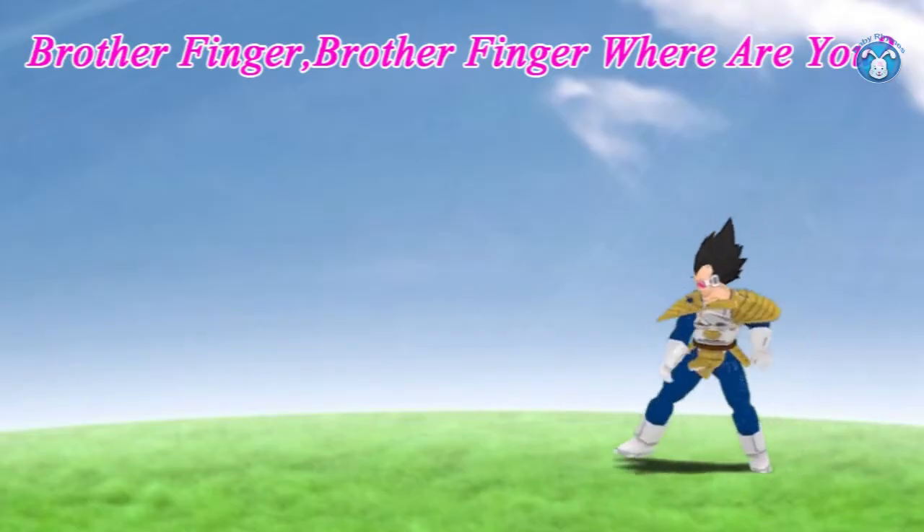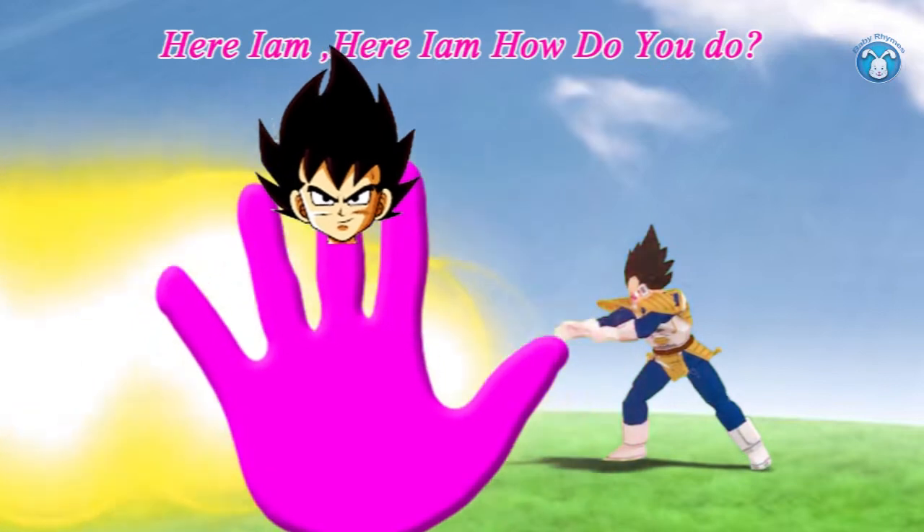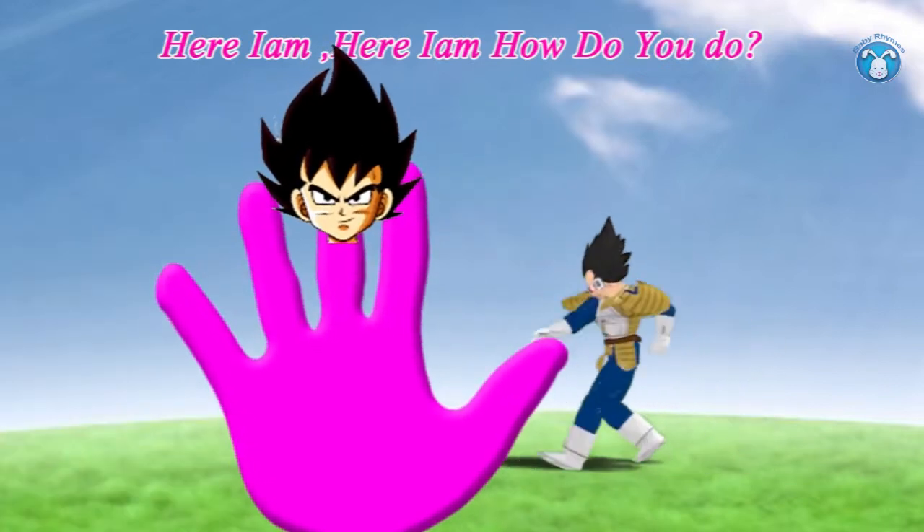Brother finger, brother finger, where are you? Here I am, here I am, how do you do?